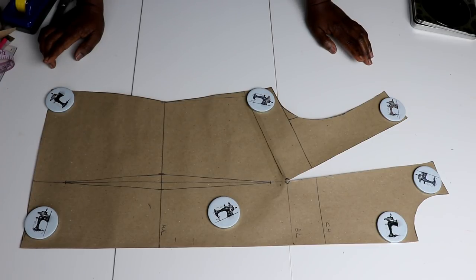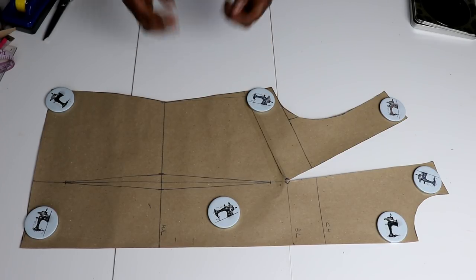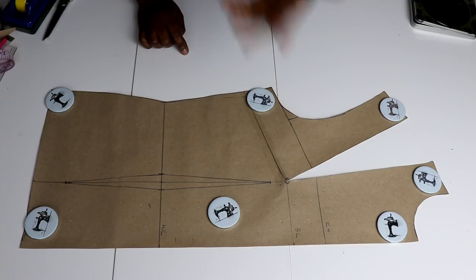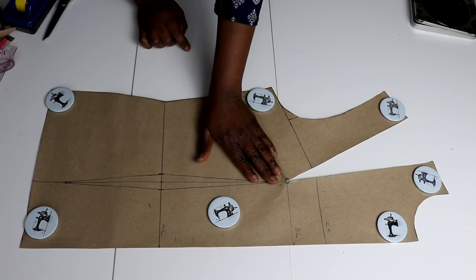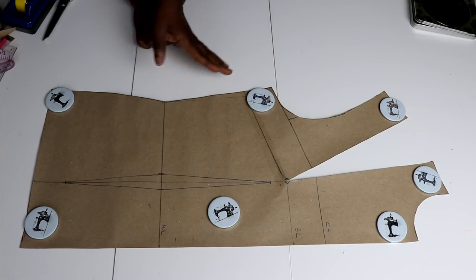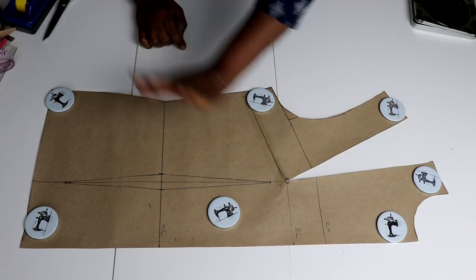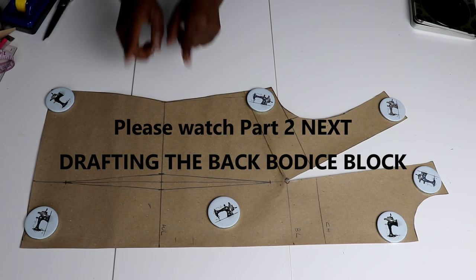And there we have the front of the bodice block. What you can do is place this on a fresh piece of paper and redraw it, putting in all the markings so that it lasts, and you'll be using it to draft your style lines to create different designs. You can move this dart from the shoulder, move it back to the side, transfer all the darts to the waist area, or create style lines and move the darts to the front or center front to create different styles. This is the end of the front panel, and I'm going to be doing the back panel now.